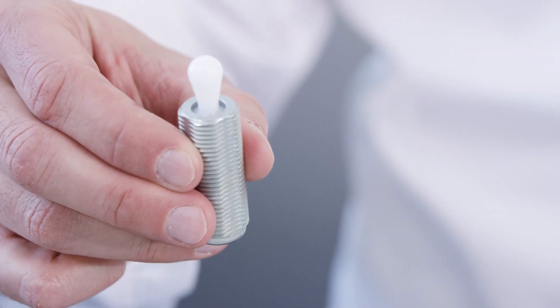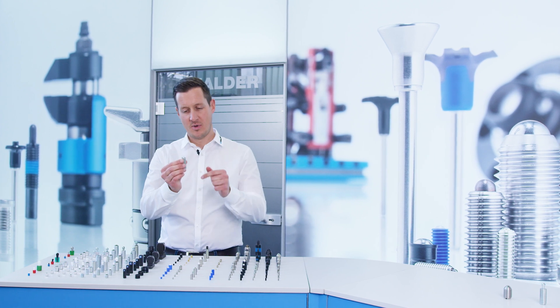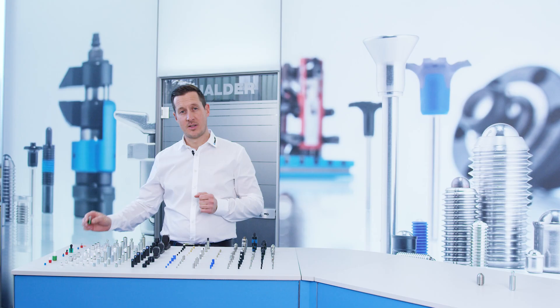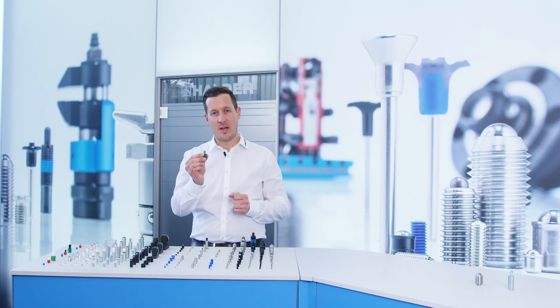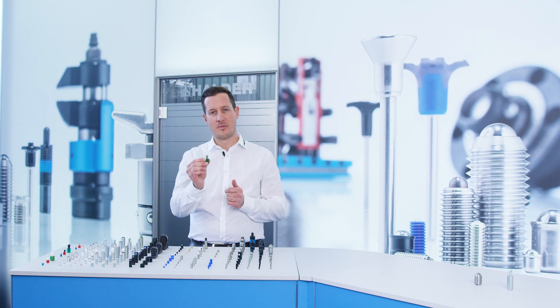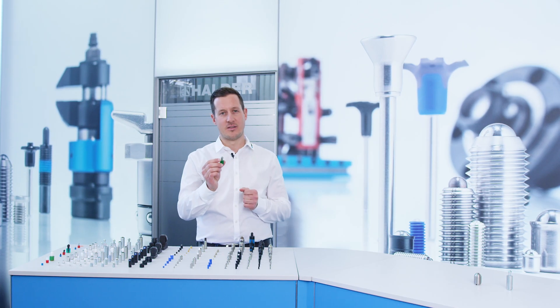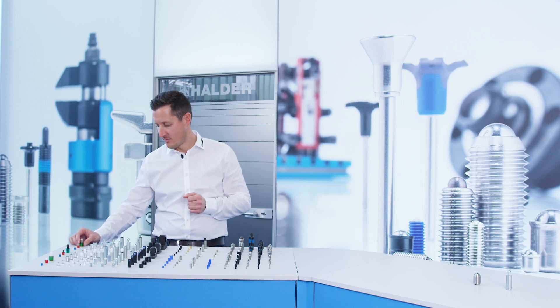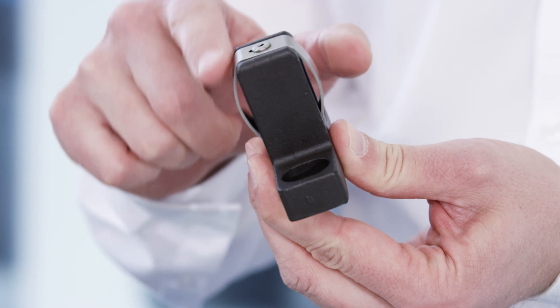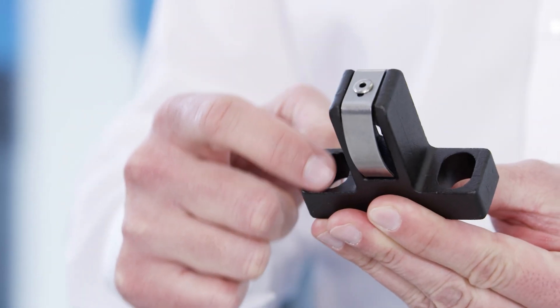We offer variants with external threads, which can be flexibly adjusted in height, as well as with surface-protecting plastic pins. Furthermore, side thrust pieces for press fitting. For high clamping, these are insensitive to chips and dirt, as the plastic body serves as a spring. For high clamping forces, there is the version with spring plate, which can be flexibly positioned by the slotted holes.